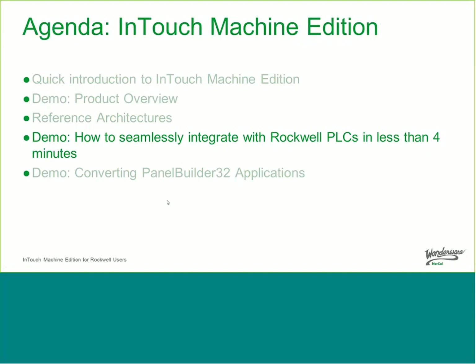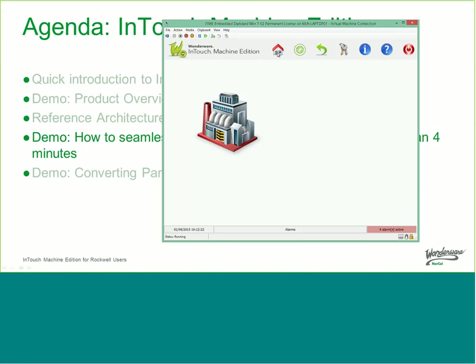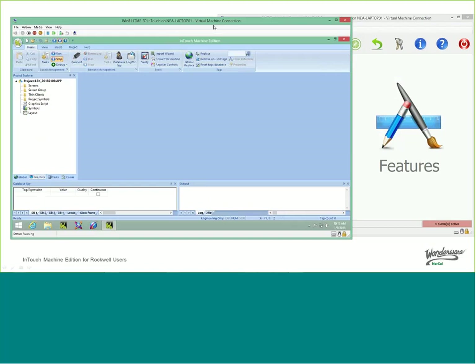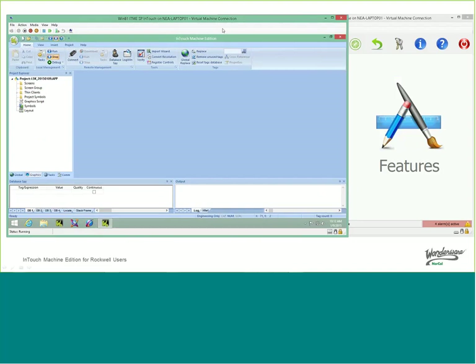Now I'd like to take you to the second demonstration — seamlessly integrating with the Rockwell PLC in four minutes or less. I have a couple of virtual machines: one running InTouch Machine Edition on Windows Embedded Standard, emulating a panel, and another running Windows 8.1 with the configuration environment. I have a completely empty application called L5K and today's date. To do tag integration with Rockwell, click on Project, then Communication. Here you see the ability to add a tag integration data source — one of the providers available is the Rockwell RSLogix 5000 family, which connects to CompactLogix, ControlLogix, and so on.